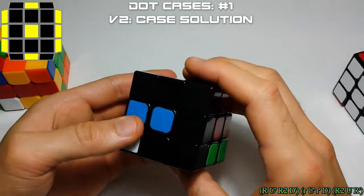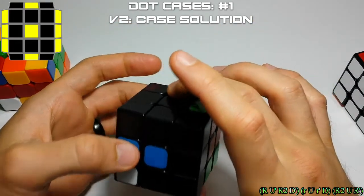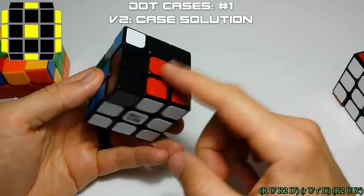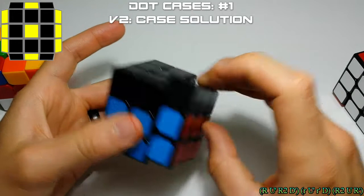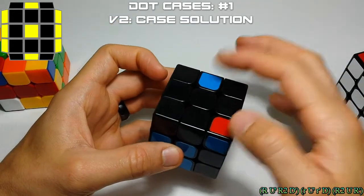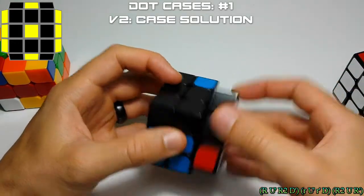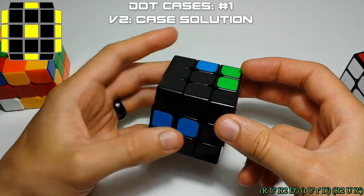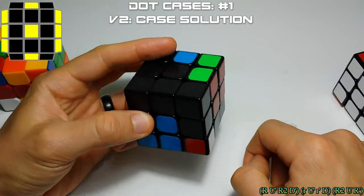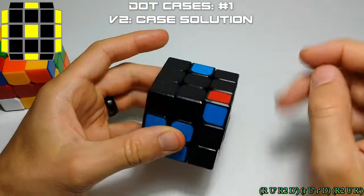All we're going to do is pretend there's a pair here, insert it like that, and then undo our D move. Now we have an easy move — it's just two moves away. Fix your cross and then it's an easy move, and then we'll reinsert. So we'll take this out, make an easy pair, put this here — we have to lower it and then move it over — then pretend we're inserting this pair here, move this back, and if you fix your cross, it sets up your easy case.